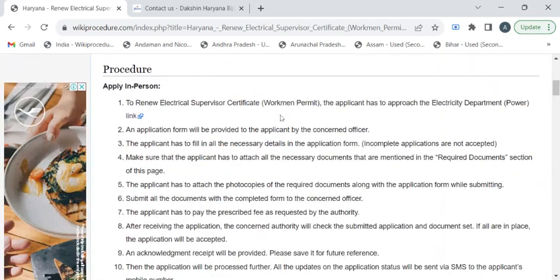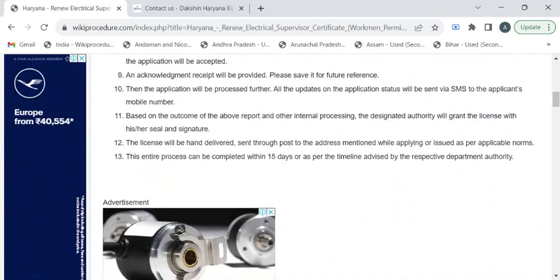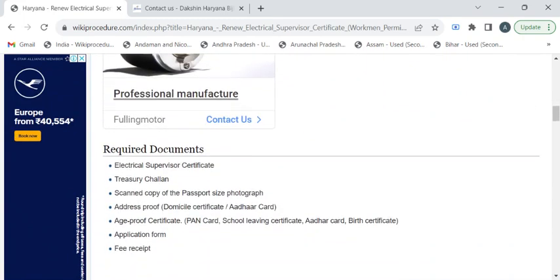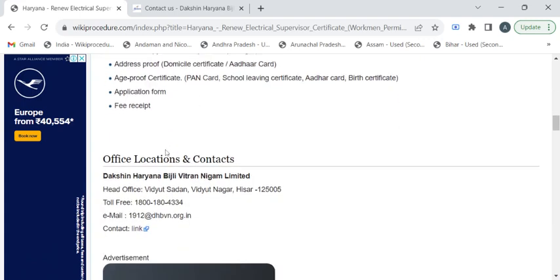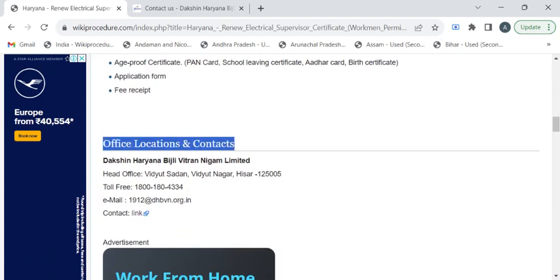This page has all the relevant information required to obtain the renewed certificate. Before reaching out to the electricity department, you have to take photocopies of your previous electrical supervisor certificate, the application form, fee receipts, treasury challan, address proof, age proof, and recent passport-size photographs.